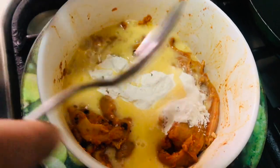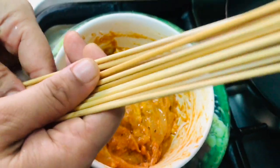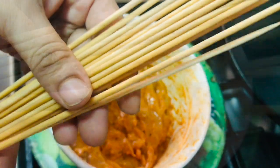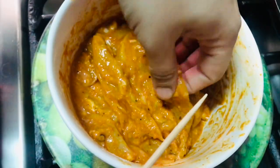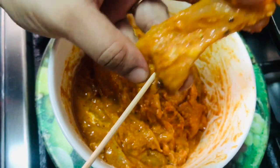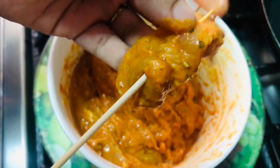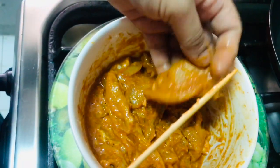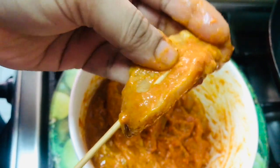Mix it in a good way. We will use a bamboo stick and cut the skewers. We will cut the skewers in the middle. We will cook the chicken with 2 eggs.